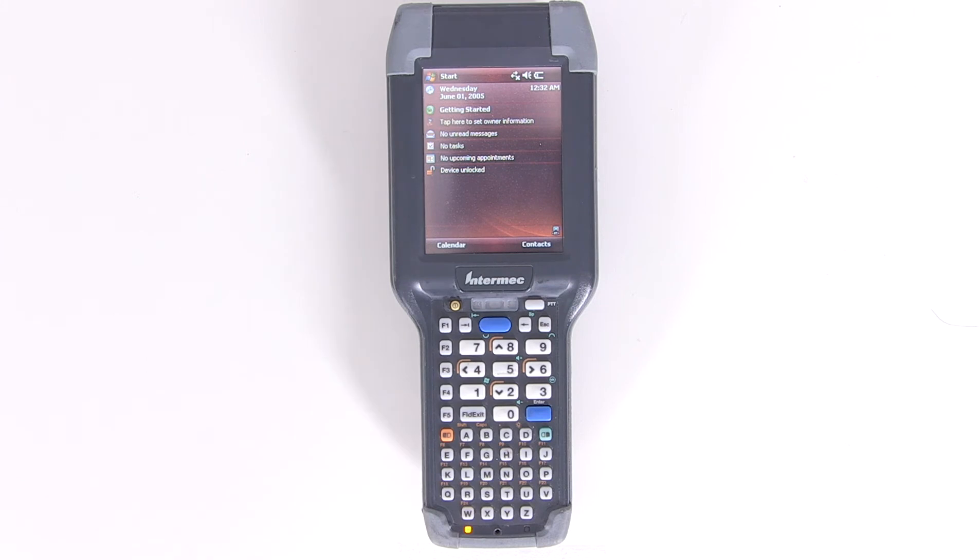This is a great way to align your screen if it is severely out of alignment and you're unable to navigate the menus using the stylus and touch screen. To learn more about the CK3, check out our other videos or feel free to reach out to us at lexicontech.com.